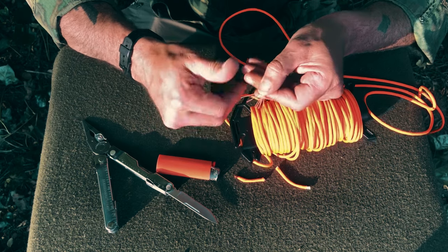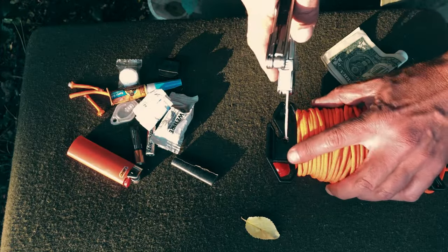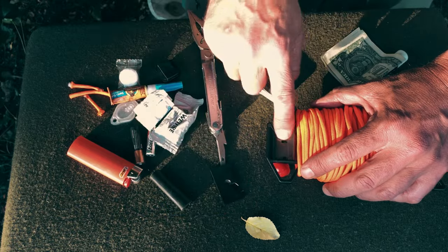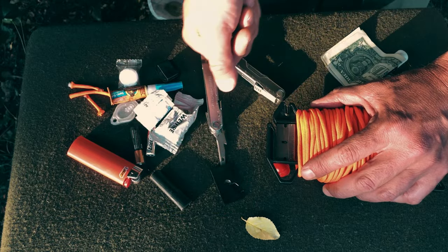Uno, dos, tres, cuatro, cinco, seis, siete. On the blade there is a little groove below and you can pop the cover off and replace the blade, so this thing will cut sharp forever.